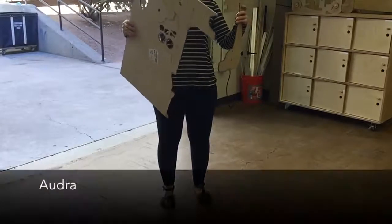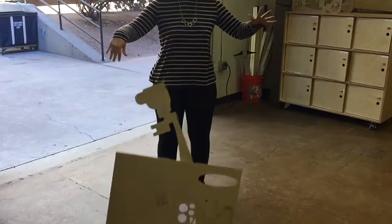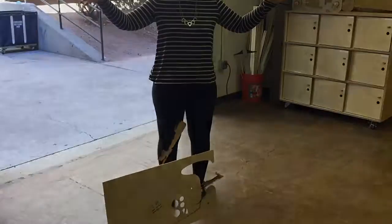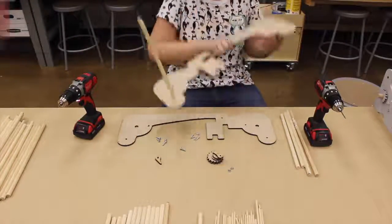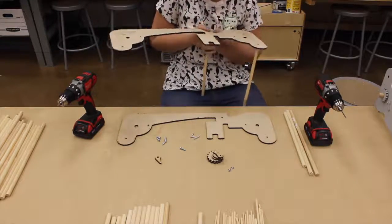My name is Audra Carlisle, workshop coordinator and lead for fabrication and product design. I designed the Fab Fiber spindles, looms, and all associated accessories. I've been in charge of laser cutting these and have also helped out with the illustrations for the looms and logistics of our project.